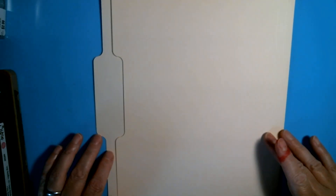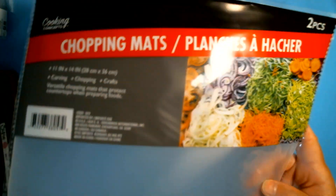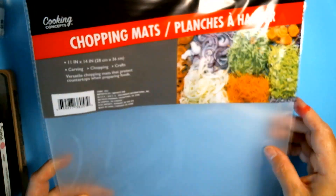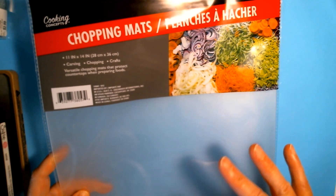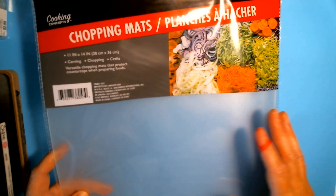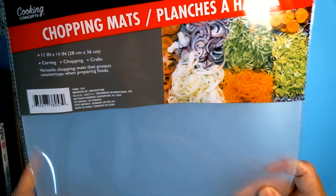I'm going to be using a Dollar Tree Manila file folder — this will back my pages. For the cover of my book, I'm going to be using Dollar Tree chopping mats. I call them cutting mats, but clearly they're labeled chopping mats and you get two in a pack for a dollar. I'm going to be cutting these for the spine and the covers. They're very sturdy and wipe clean.